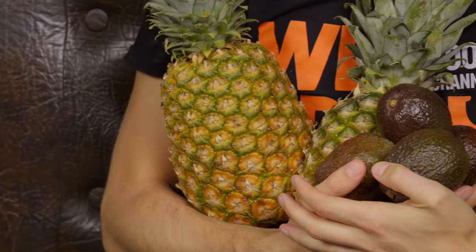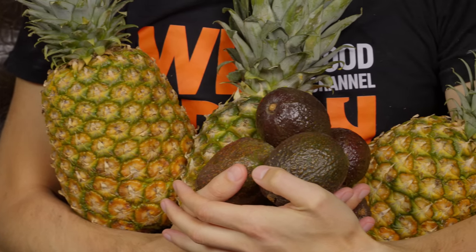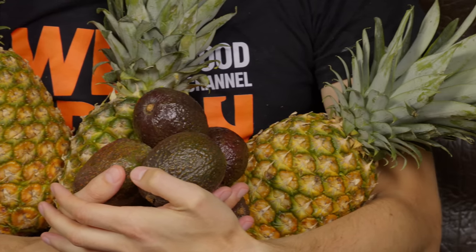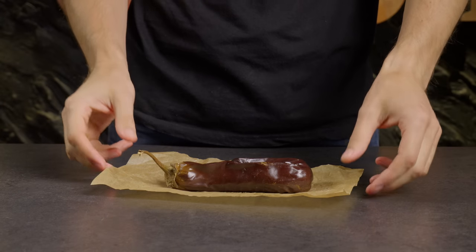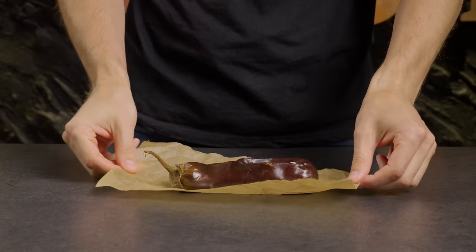Did you like the segment on how to choose fruits and vegetables? If so, let us know in the comments, and we'll definitely share more helpful tips in our upcoming videos. Need to quickly peel a roasted eggplant? This life hack is for you!